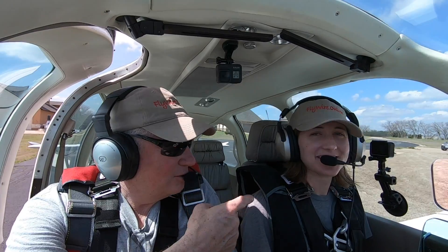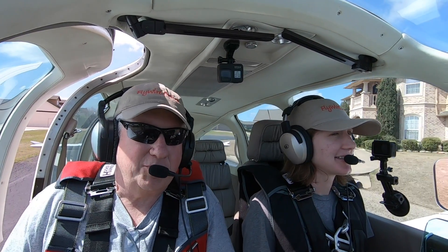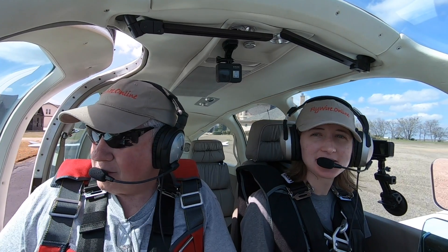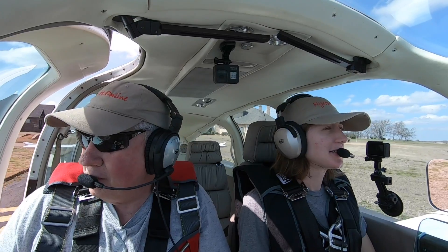I'm Scott Perdue and this is Janet Perdue. We're going to go out and do a spiral divergence — a spiral demo in the Bonanza, Charlie the Bonanza. We're going to have fun, so hang on. We'll talk more about it in the air.